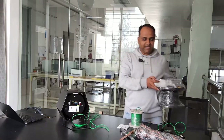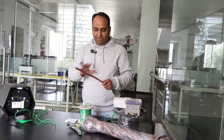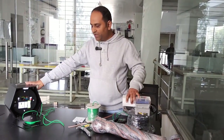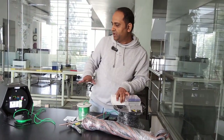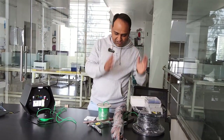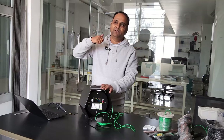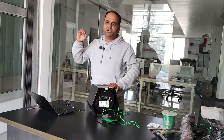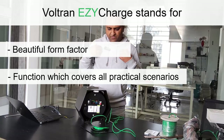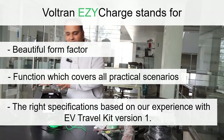The EV travel kit version one is still going to be available — for those of you who want to be prepared for an absolute emergency with all the extras. If you want a cable longer than 15 meters, version one is the choice. If you want the tow rope, we'll include it with version one. Version two is for someone who wants a beautiful form and a function that covers most practical cases. In our experience, with the specifications in version two, you are never really going to be stranded — it's a perfectly balanced package.